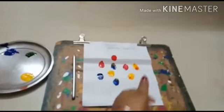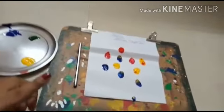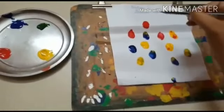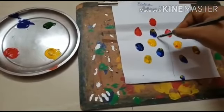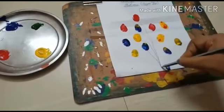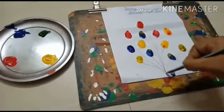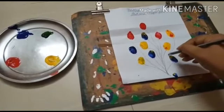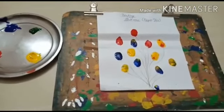Like this I have made so many balloons. We are joining all the balloons. See, we have joined all those balloons.